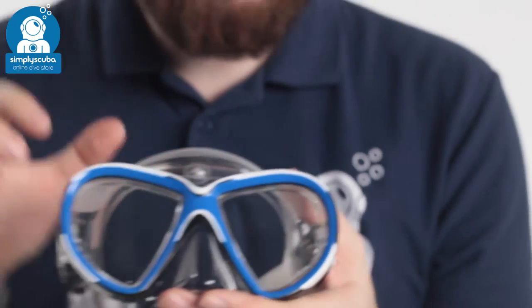So if you're looking for a new mask with twin lenses, take a look at the Aqualung Reveal X2 mask. If you missed our latest episode of Weird Wednesday, you can click on the link at the top to watch that. Thanks for watching. Safe diving.